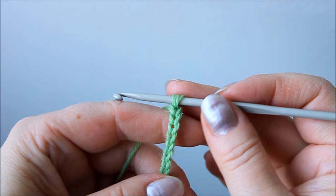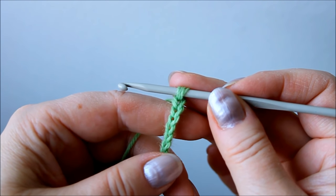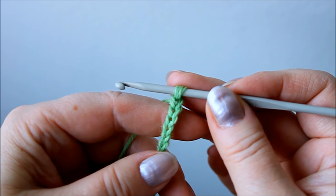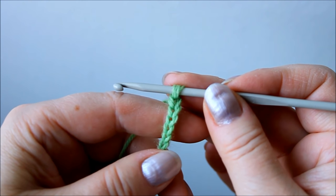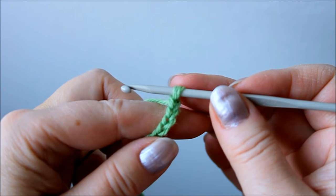Now my chain is long enough and I start the next row. We will be using trebles and chain stitches. That's treble in the British sense — Americans call it double crochet. But anyway, it doesn't matter what you call it, I'm going to show it.